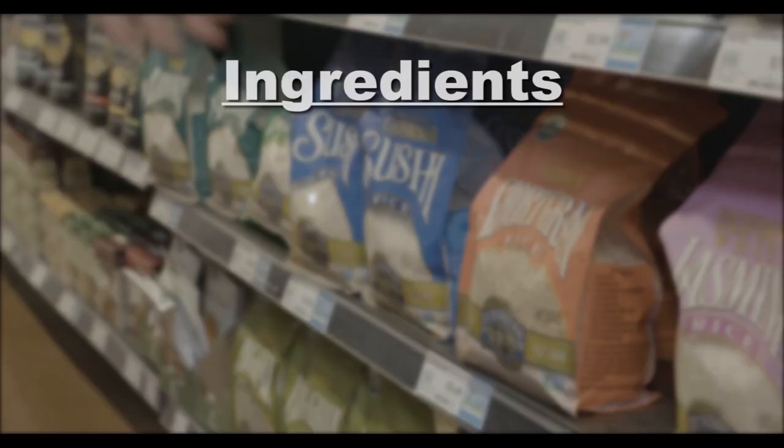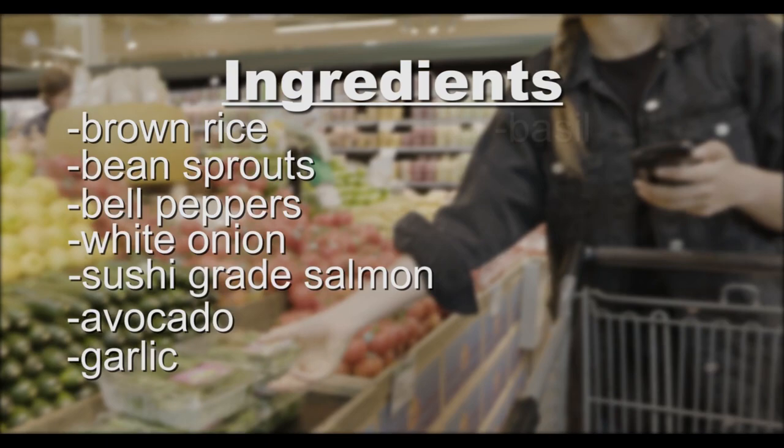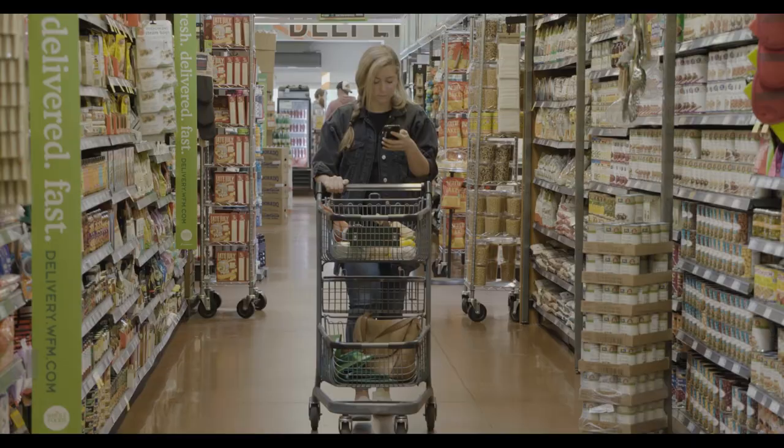For this dish you'll need brown rice, bean sprouts, yellow bell peppers, orange bell peppers, white onion, sushi-grade salmon, avocado, garlic, basil, limes, fish sauce, chili sauce, olive oil, salt, and pepper. I'm really looking forward to making this dish because it's a great combination of protein, fat, and carbohydrate, and it's really quick to make.